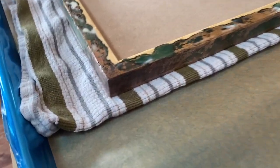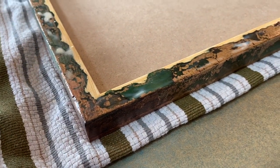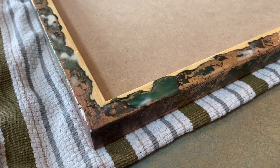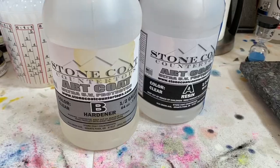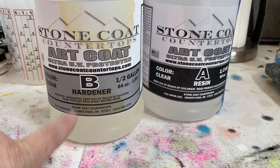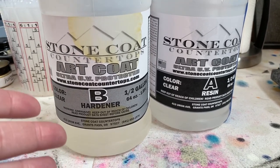Keep that in mind because if somebody buys a piece and you're finishing it out afterwards, you want to make sure you take care of their piece. When working with resin, sometimes it's tricky to know how much to use to cover your piece — like to do a flood coat. My painting is 12x12 square.